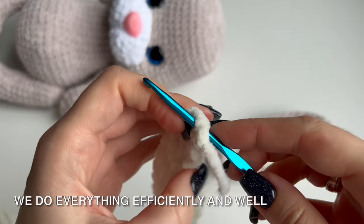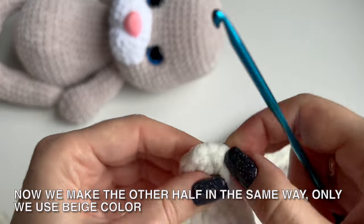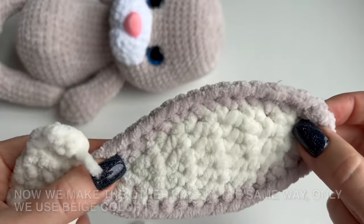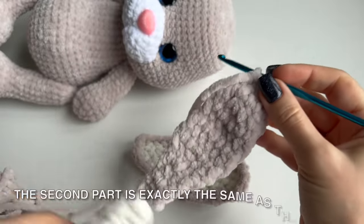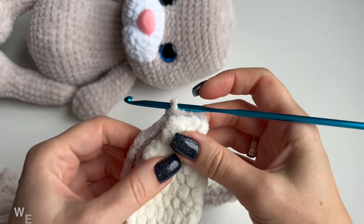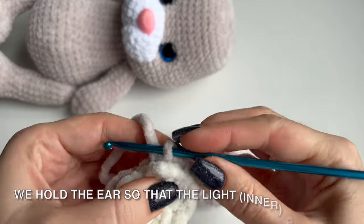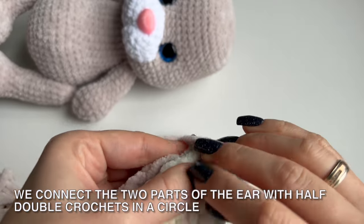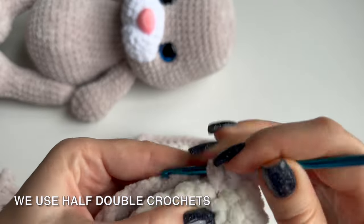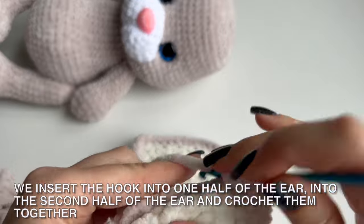We do everything efficiently and well. We have made one part of the ear. Now we make the other half in the same way, only using beige color. At the end we don't cut the thread from the second part — we will use it to connect both halves together. The second part of the ear is ready and is exactly the same as the first one. We apply both parts to each other and make sure they fit together. We hold the ear so that the light part is in front, then connect the two parts with half double crochets in a circle, inserting the hook into one half of the ear and then the second half and crocheting them together.